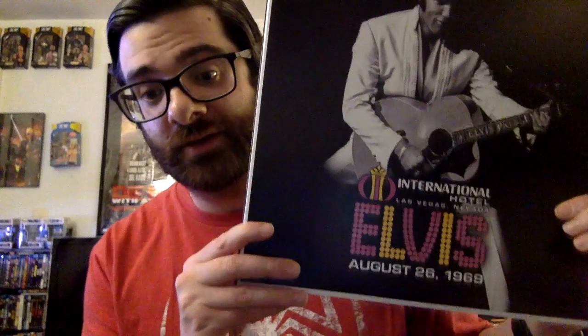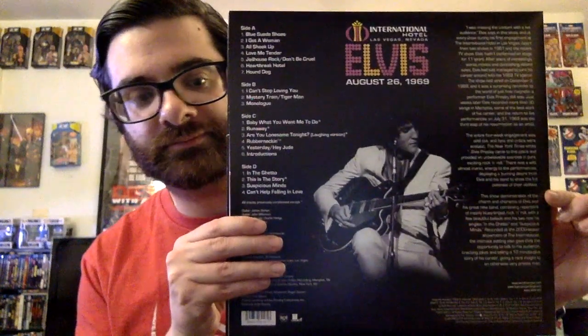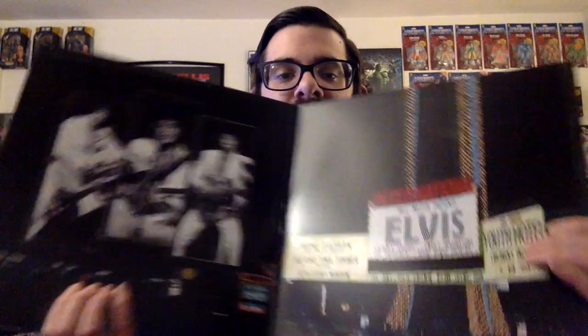The other one I ordered from Amazon. This is the International Hotel, Elvis, August 26th, 1969. You could buy the CD box set, but that's going to cost — I think Amazon was selling it for like $92, and it's way more expensive on Graceland's website. So I thought this was kind of cool just to have as a record. It's just one concert but it's pretty cool. This is kind of like the beginning of when he started touring again doing live shows, and this was at the International Hotel.